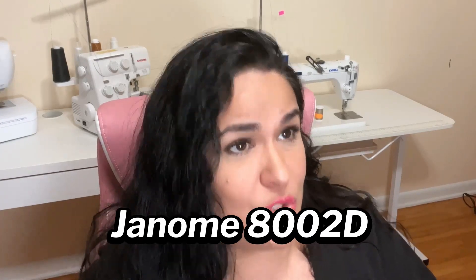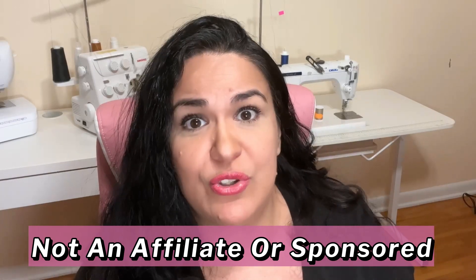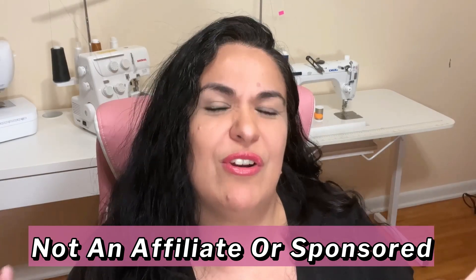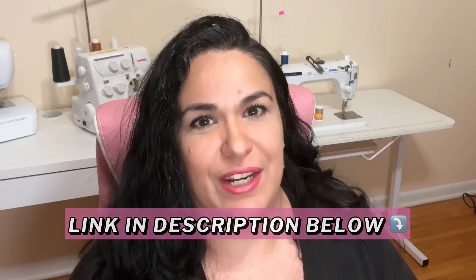Hi everybody, I'm Ali. Welcome to my YouTube channel where you'll learn sewing and crafting tutorials and tips so that you and I can make beautiful things together. In this video I will share with you the most important tips that I found as I was threading my Janome 8002D serger machine for the very first time. I found a great video that was a game changer for me. Definitely check it out after you see this video — right now I'm just going to give you a quick summary of the key points I learned from that video.